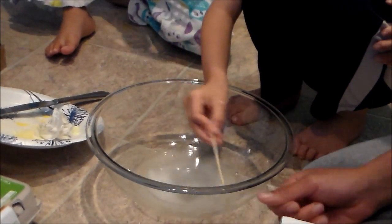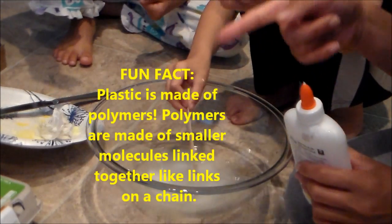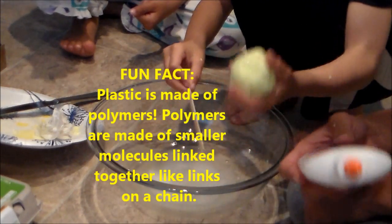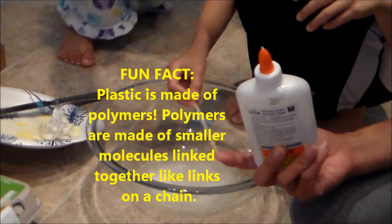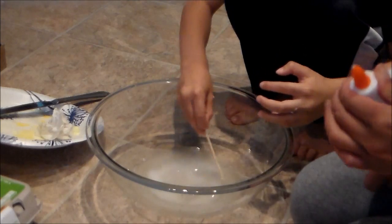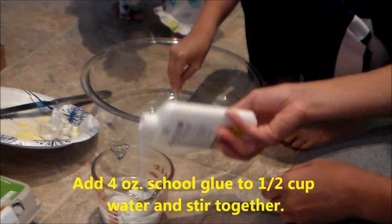So now when you're combining the glue with water — sorry, I got distracted — when you're combining the glue with water, you are making a polymer. And the borax will act as a binding agent to make the slime. There's plenty of glue.